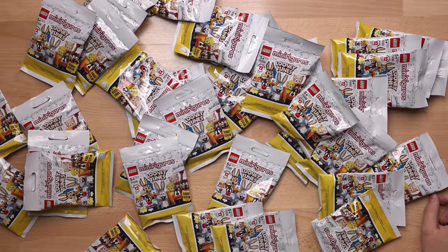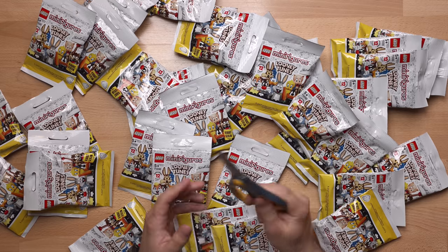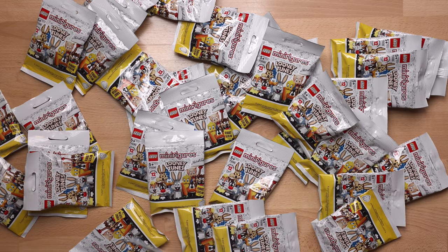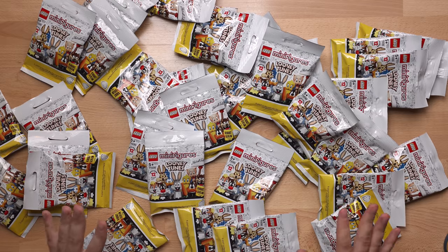Well, where to begin. I'm going to be using scissors a lot today. Let's go ahead and unpack all of these minifigures guys. Let's go.